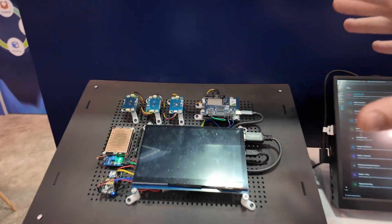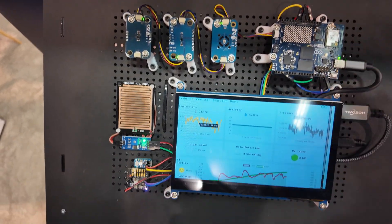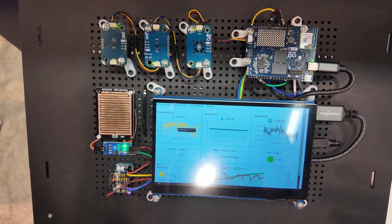You'll see first of all running a live application — which just went to sleep — this is our weather station application pulling in local sensor data, and then additionally pulling in through an API call regional weather information and doing some lightweight analysis on that.